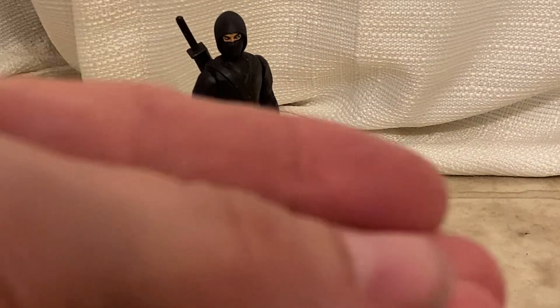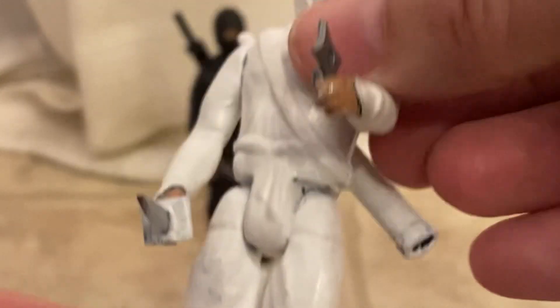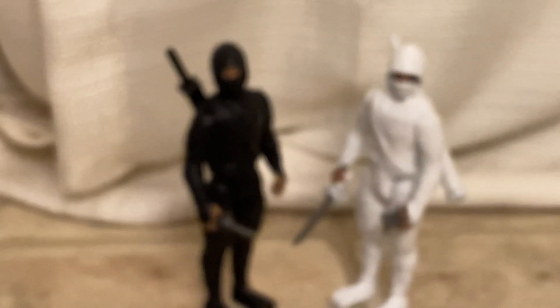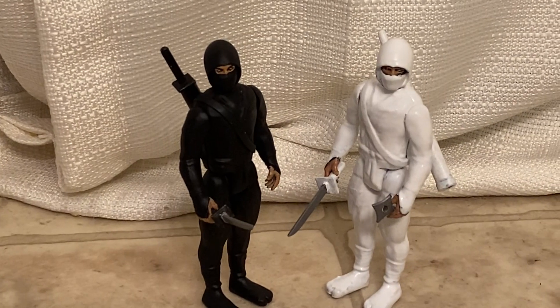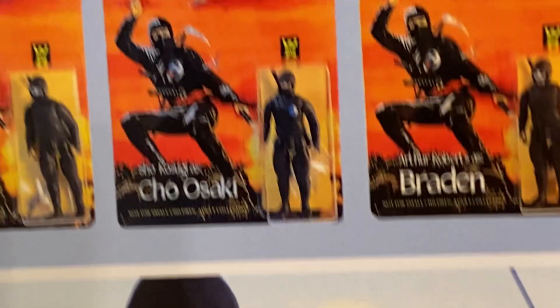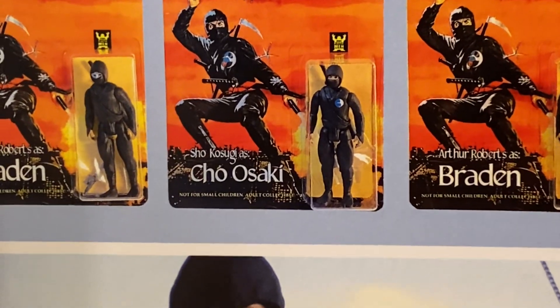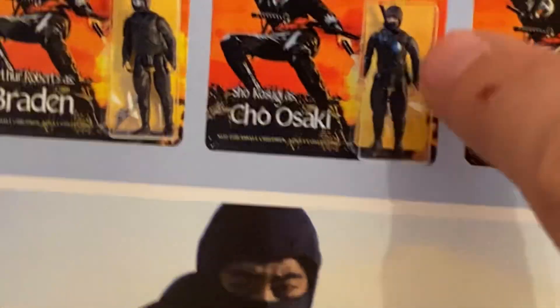He comes with a small shuriken. Now I'm super happy. I would have liked it if I'd had the right packaging, but like I said they only pumped out one ninja and then just gave it different decos.